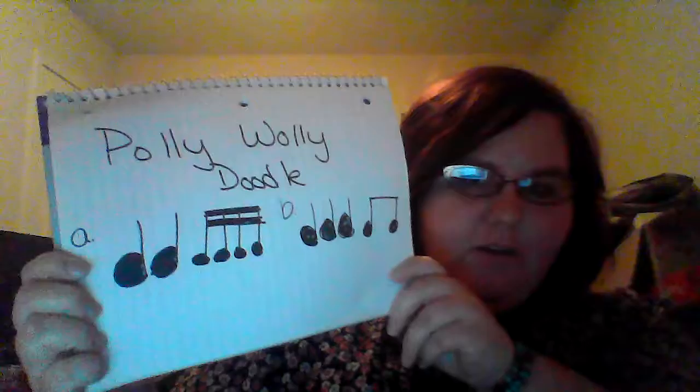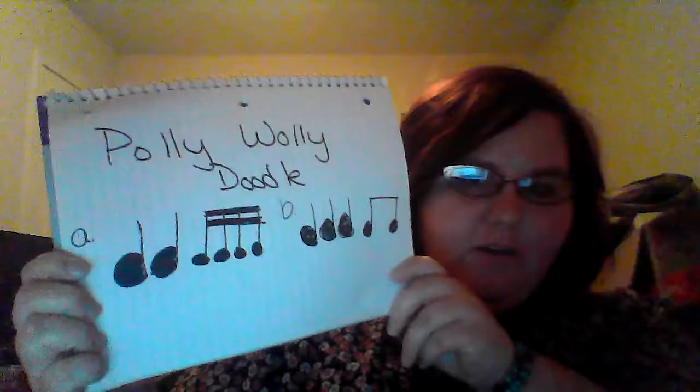Hello, I am Kara Walker and here is my ostinato demonstration for Polly Wally. First, we have the notation. This is for mine and from a measure of the music from the song.